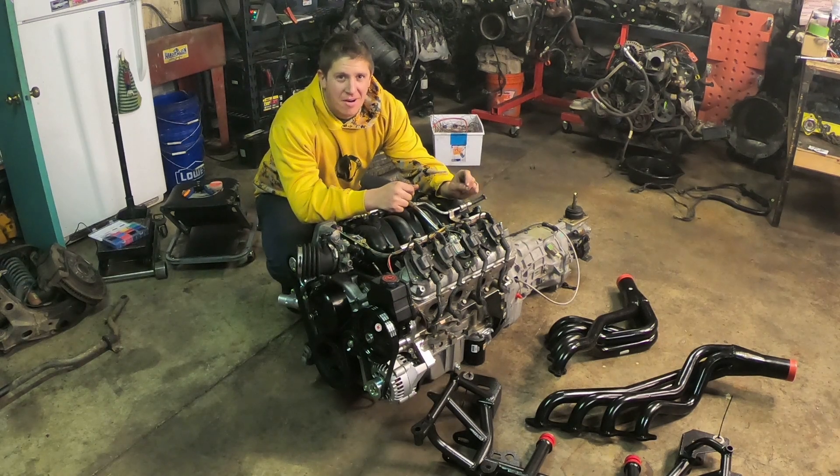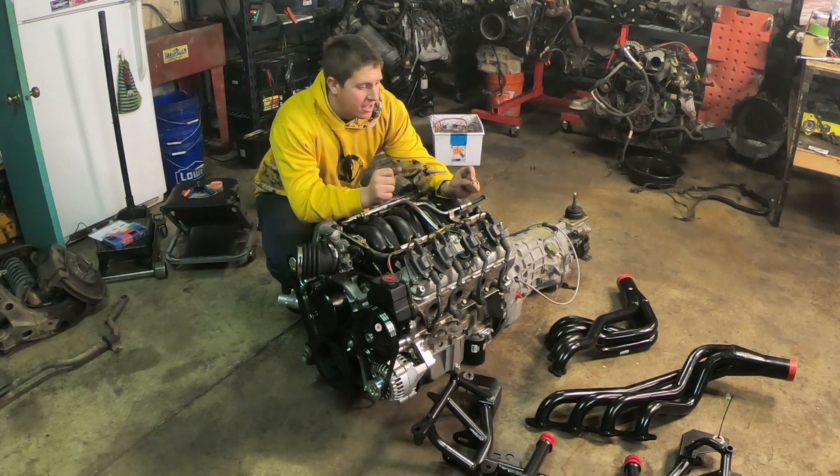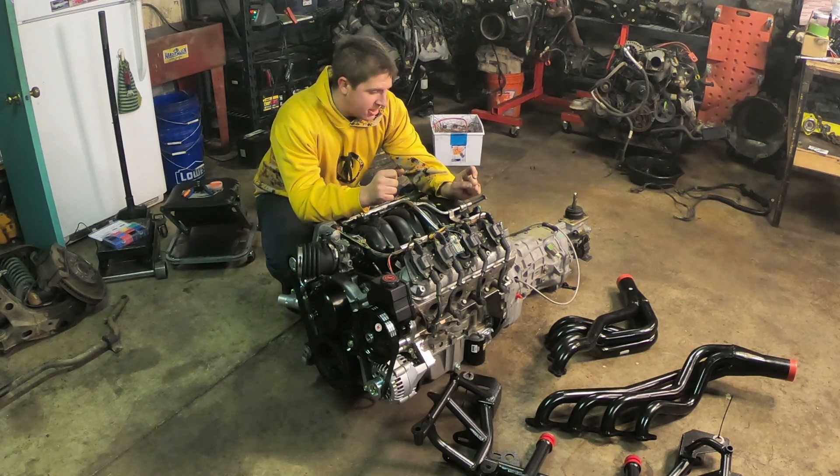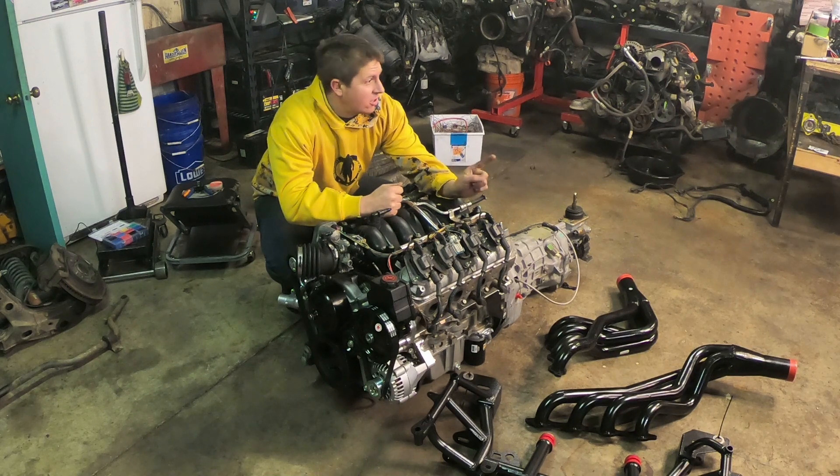What's up everybody? Welcome back to Mohawk Motors. My name is Jason. Super exciting day — I am at the point that it's time to get the engine in the car.